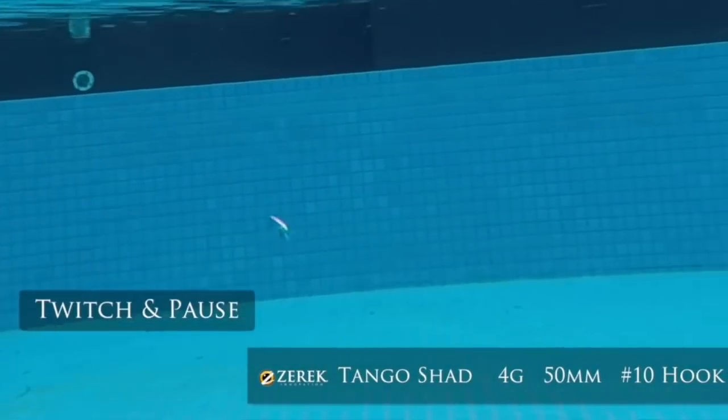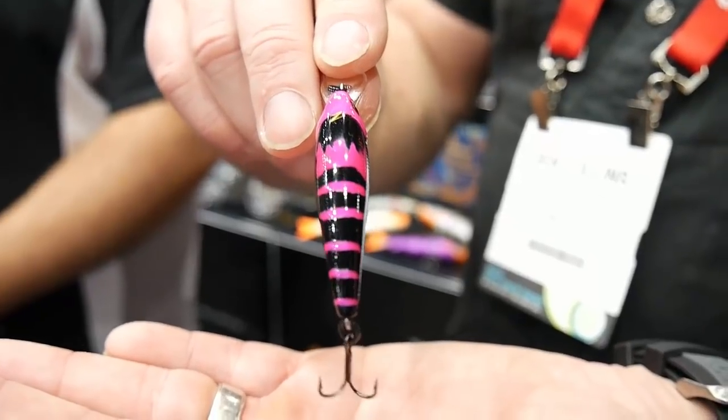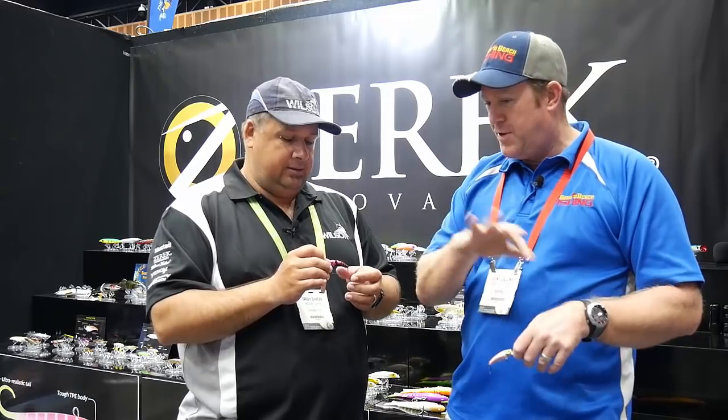But it's not just a flathead lure — it'll catch your bream, your whiting, your bass. I've used it a bit now for the flats fishing for bream and things like that. And it bangs into the rocks and backs up quite well, so it's going to be really user friendly. It does make it more usable too — if you are fishing a bit of a drop off, one guy could have the shallow one and fish that edge.